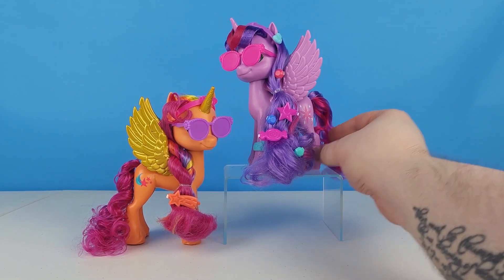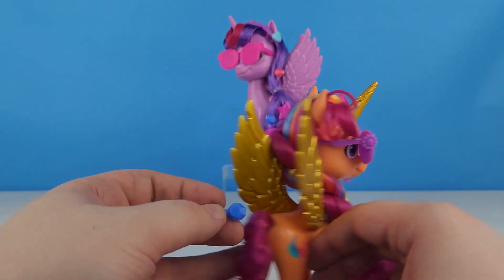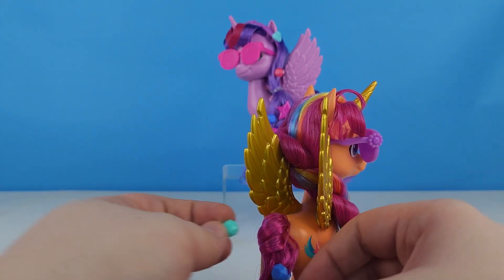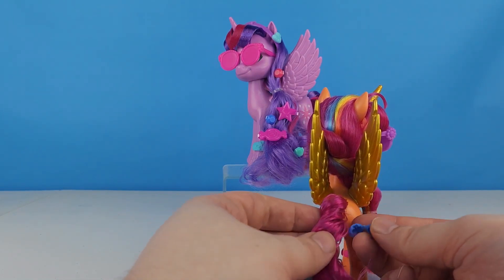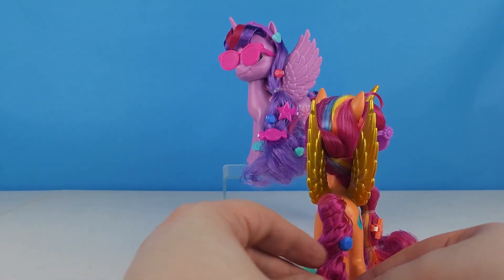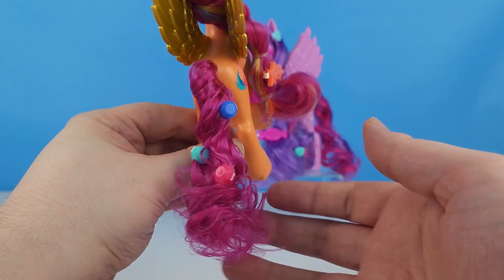She's been hanging out at Main Melody in all kinds of styles. Now we're going to give Sunny some sparkles in her tail — she really likes the blue and the teal. We'll put the pink one in too, and then Sunny's got all those beautiful gems in her tail.